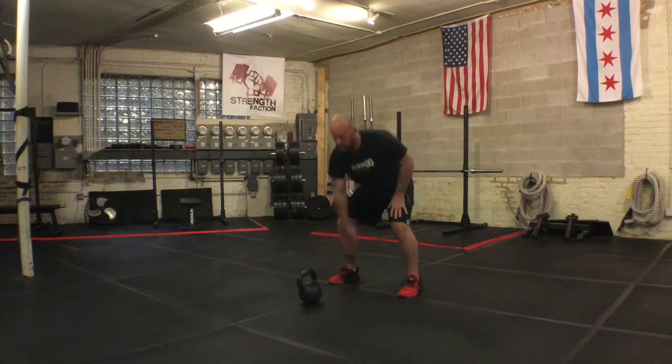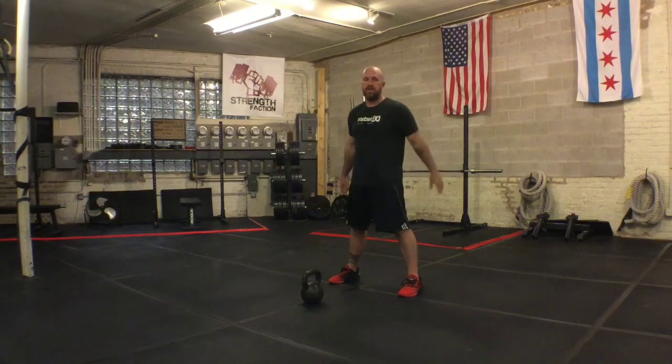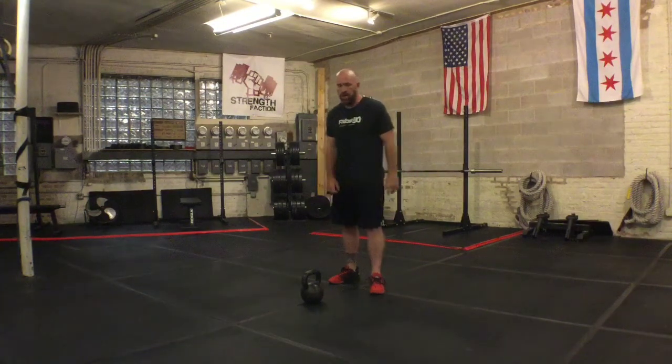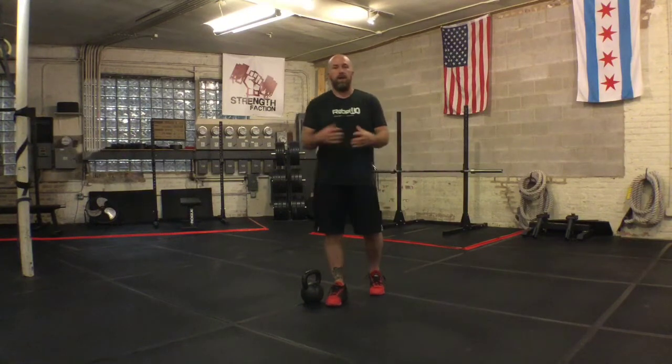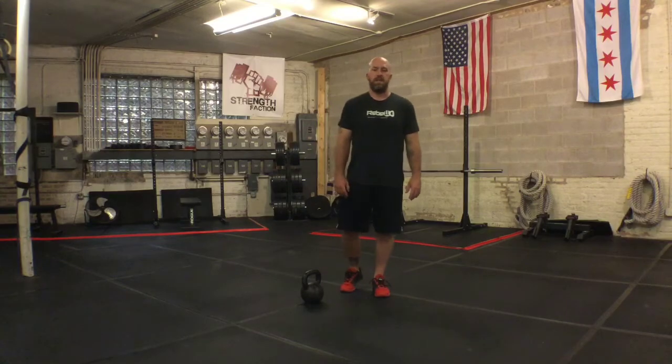Have people practice that drill, keep that off hand up to protect the face at first until you get comfortable, and that will just naturally take care of your clean. Give it a shot, shoot us your questions, and we'll see you next week.